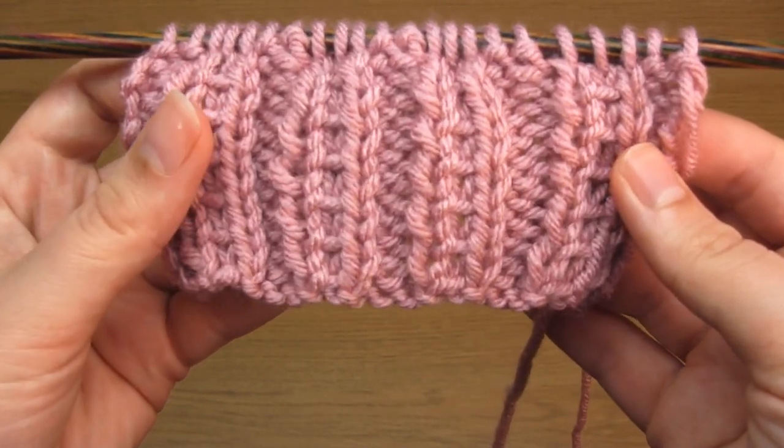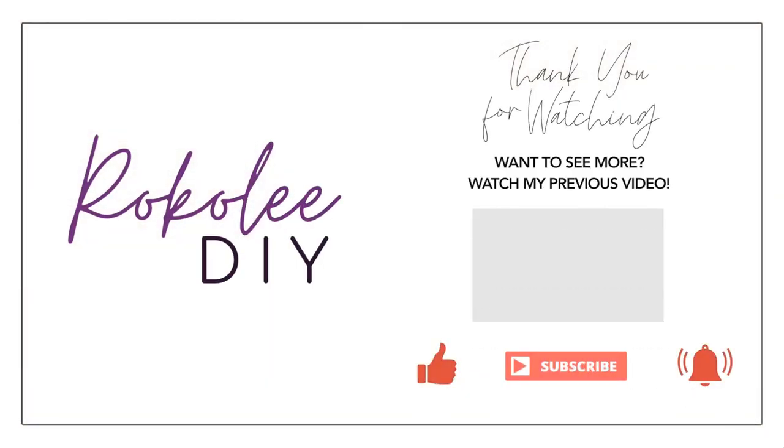And that's it — that's how you knit the fancy slip stitch rib. I really hope you found that useful and thank you very much for watching.